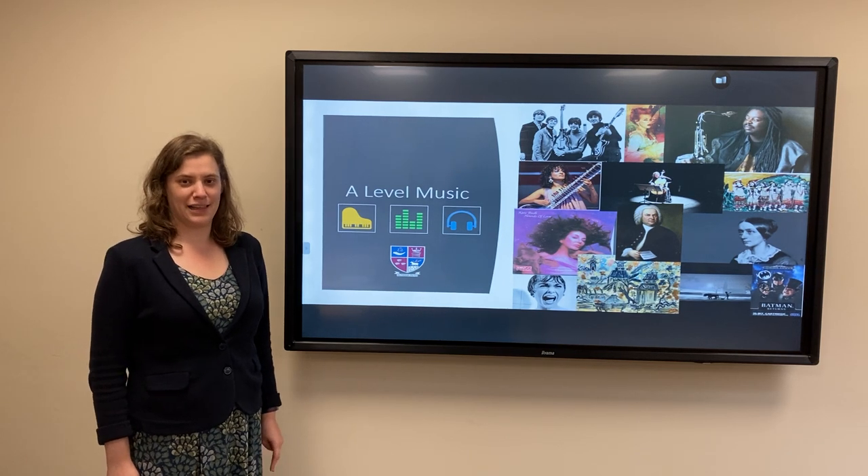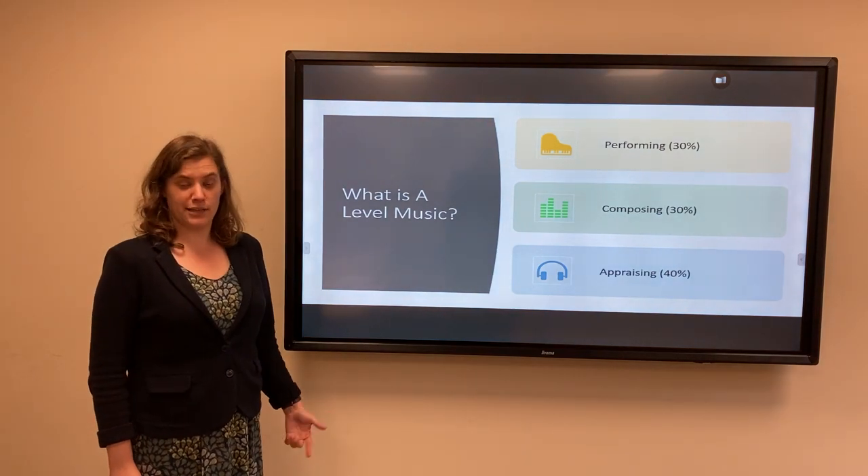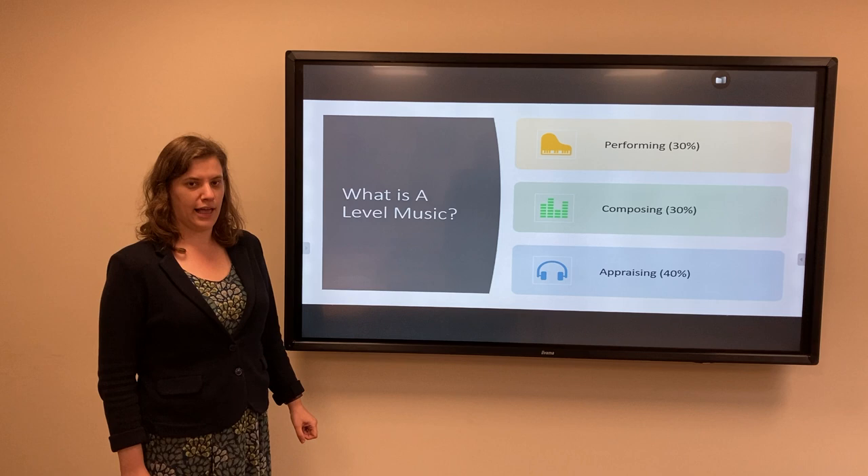Hello and welcome to A Level Music at Mill Hill County High School. A Level Music, like GCSE Music, is made up of three components: performing, composing and appraising.